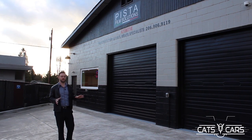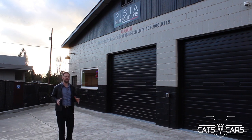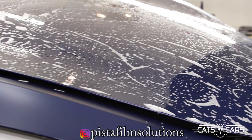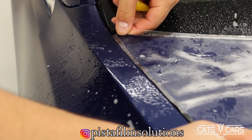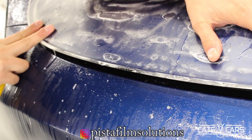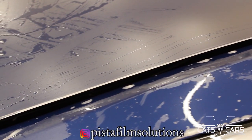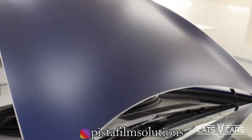These guys specialize in professional automotive paint protection and vinyl wrapping. These guys are great. They're very meticulous with their wraps, and they treat each car like if it's their own. In my opinion, not only do they rival the competitors in the area, but if you want that one-on-one experience, the quality and service you'll get is unmatched.